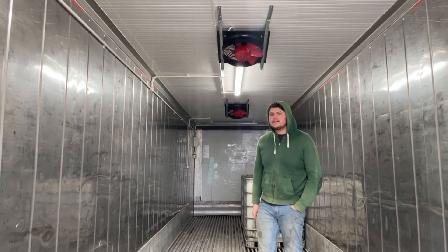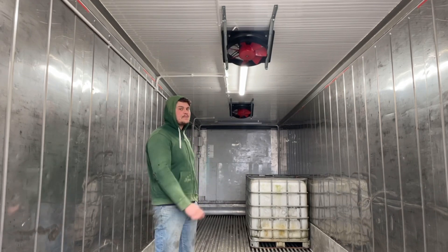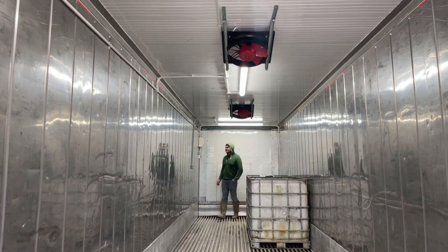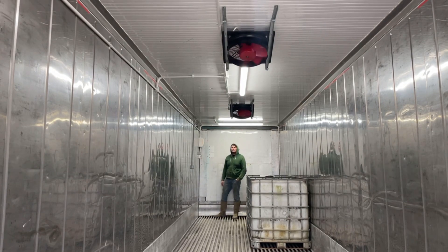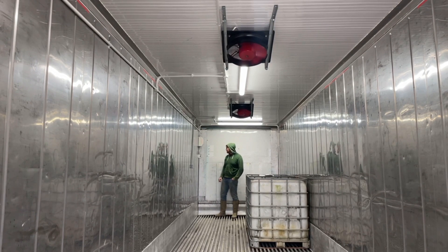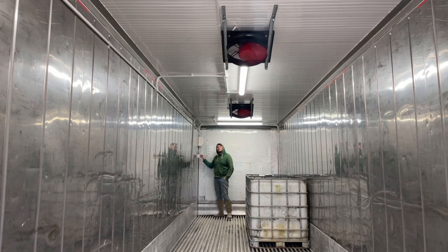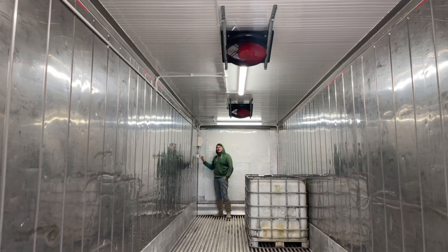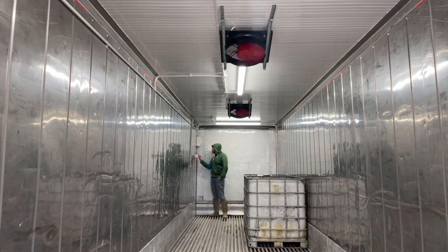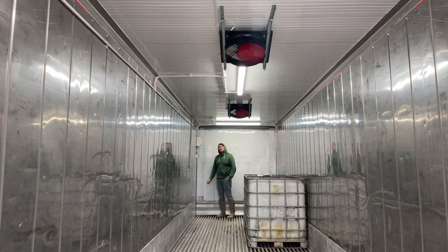These fans are rated to 70 degrees and a fairly high humidity as well. I'll show you now, and then I'll show you this speed controller I've got. I'll start off in the lowest setting. That's about half-way. That's about three quarters. That's full-on.